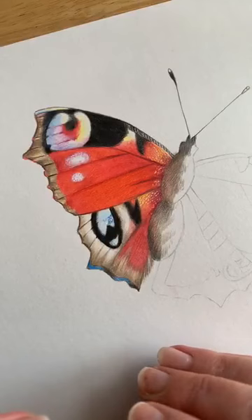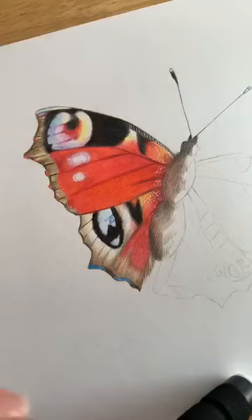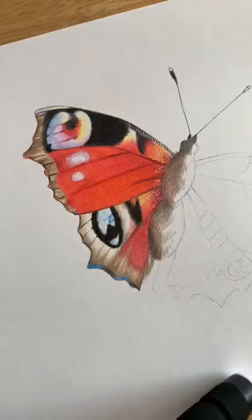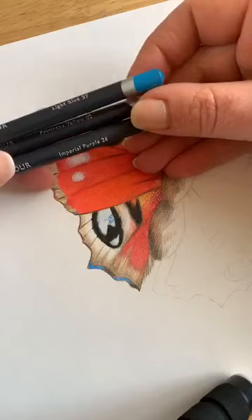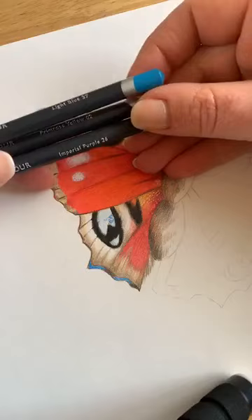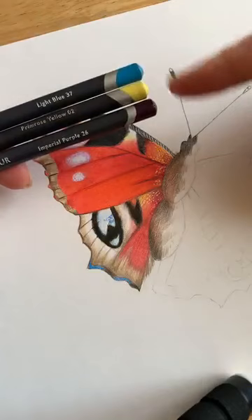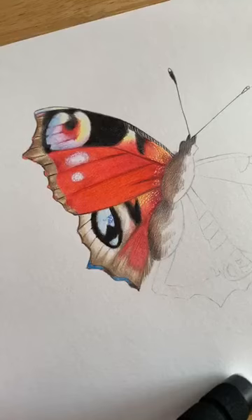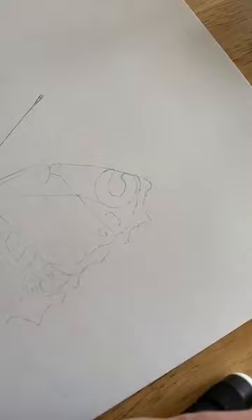We're going to start off today with the yellows, the purples, and the blues. With your pencils, please get out a pale yellow if you have one and a light blue. If you're using ProColor, I've chosen light blue 37, primrose yellow, and imperial purple. I've also got a colleague with me today who's going to be helping by answering all the questions, because I don't like to break a broadcast by answering loads of questions at the same time.